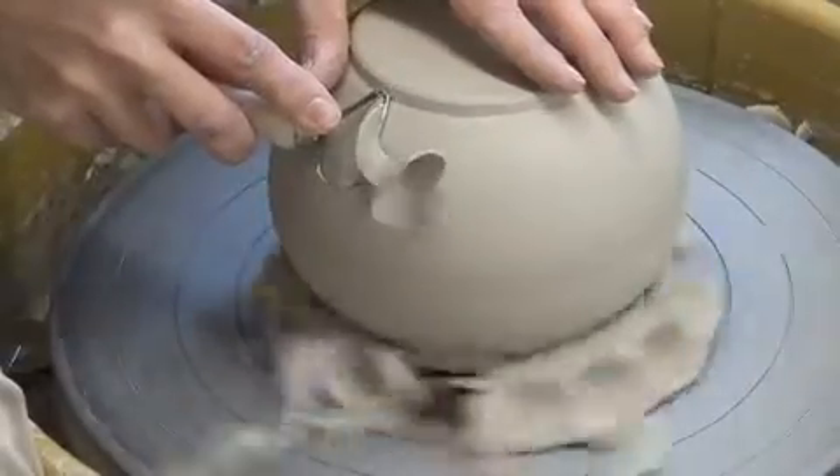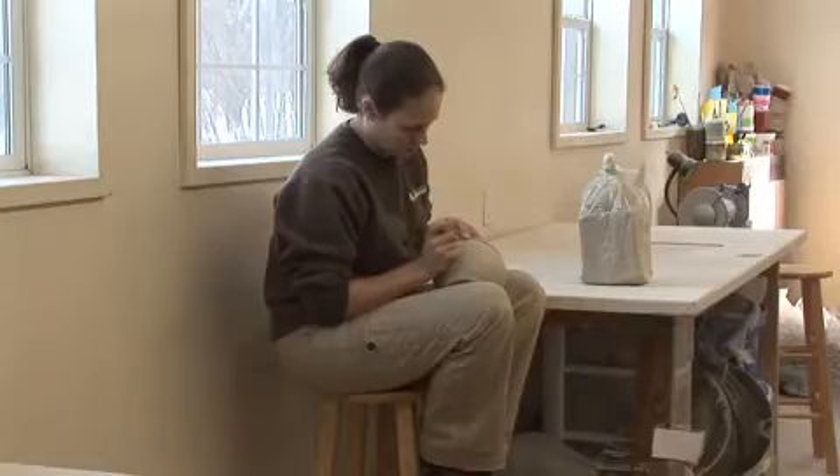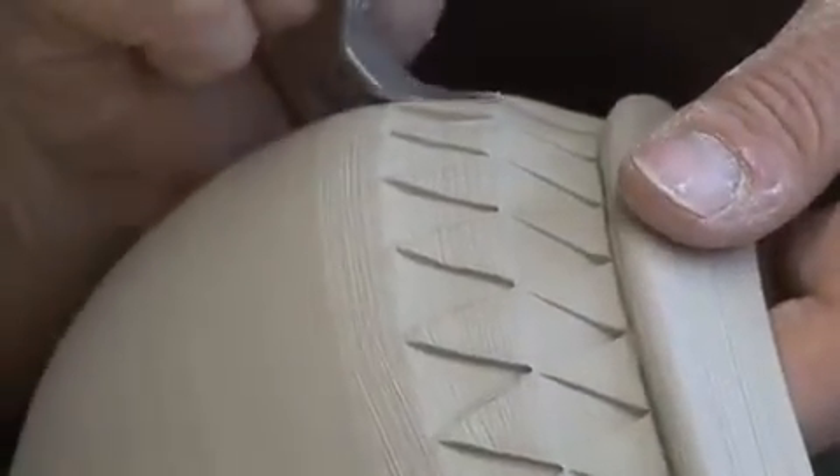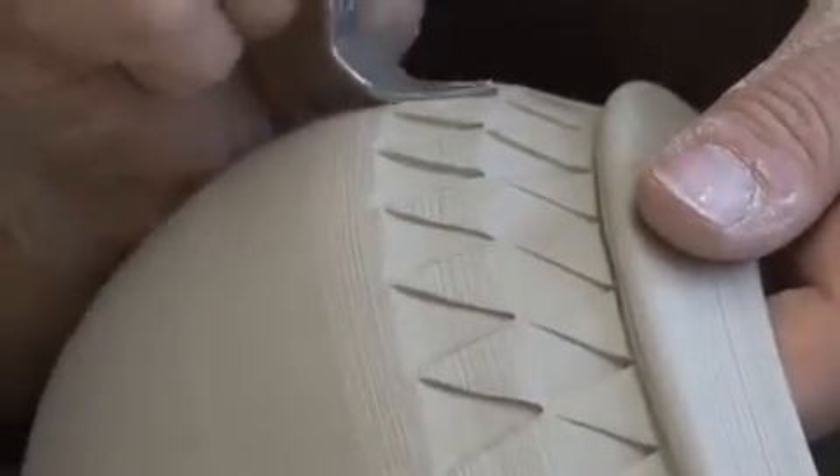The first step when you make a pot on the wheel is to encourage all that clay to gather in the center of the wheel. Well, it also encourages you to ground your own body and gather into your own center to be able to focus on what you're working on.